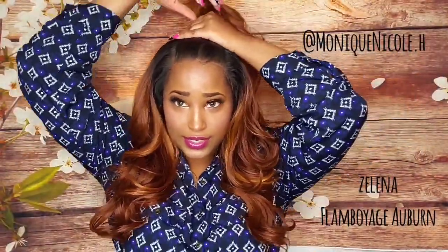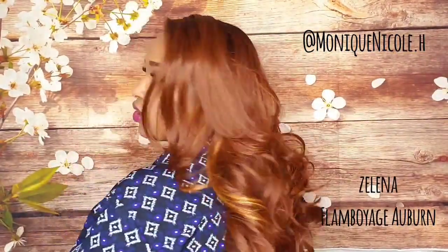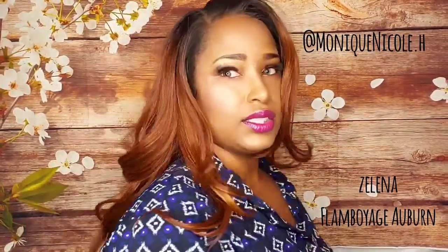I could put it in a ponytail and rock out if I wanted to, but I'm just going to go with the right side parting. Let me give you a 360 — this is how the hair looks all in the front, on the left side, all in the back, on the right side, and once again all in the front.